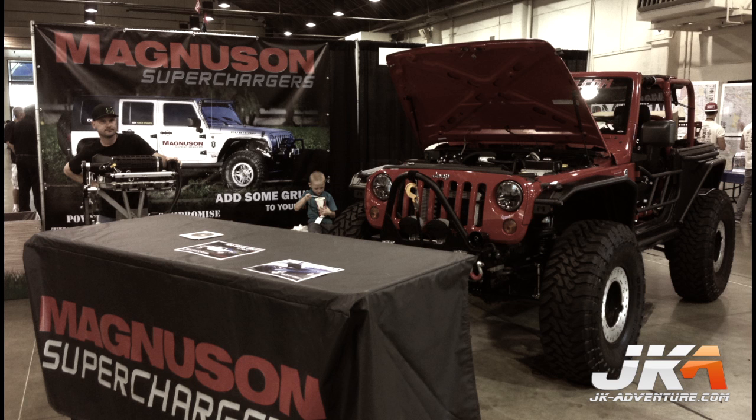Welcome to another JK Adventure video. This video will cover the installation of the Magnuson Supercharger on this 2008 Jeep Wrangler JK.